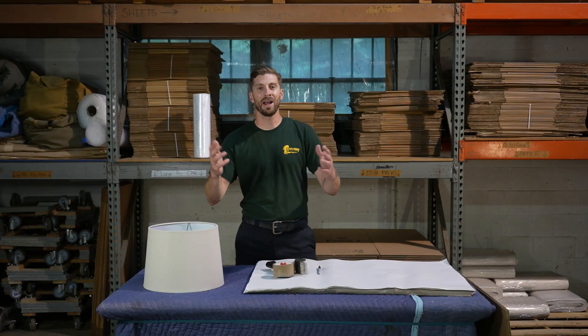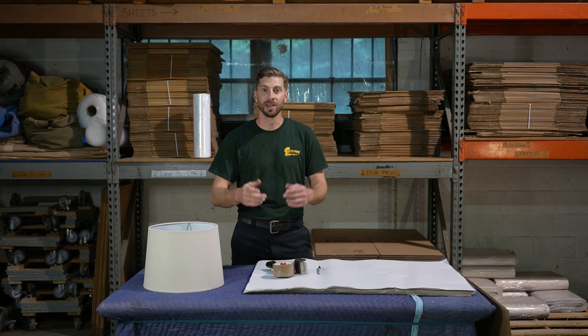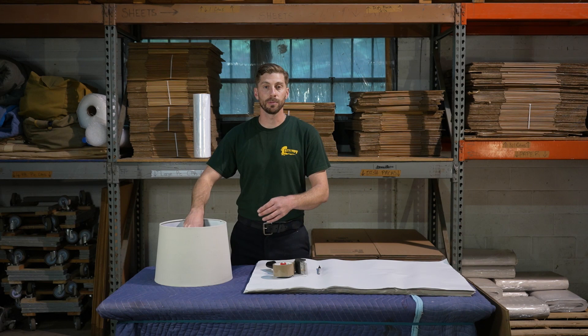Welcome back to the Stumpf Moving and Storage YouTube channel. My name is Sean, and I'm here to prepare you for your next move. Today we're going to be talking about lampshades, and I'll show you how to professionally pack them and protect them for your next move.